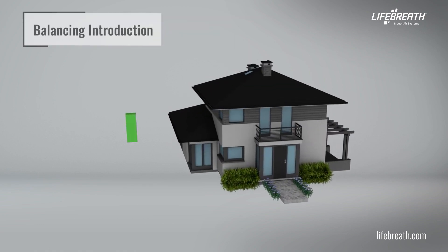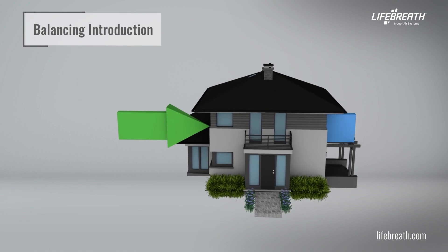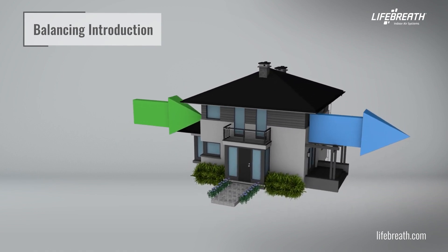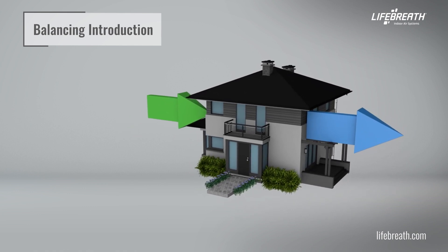Balancing the airflows is critical to ensuring that the amount of air introduced to the inside of the building equals the amount of air exhausted to the outside of the building. If these two airflows are not properly balanced, the following issues may occur.